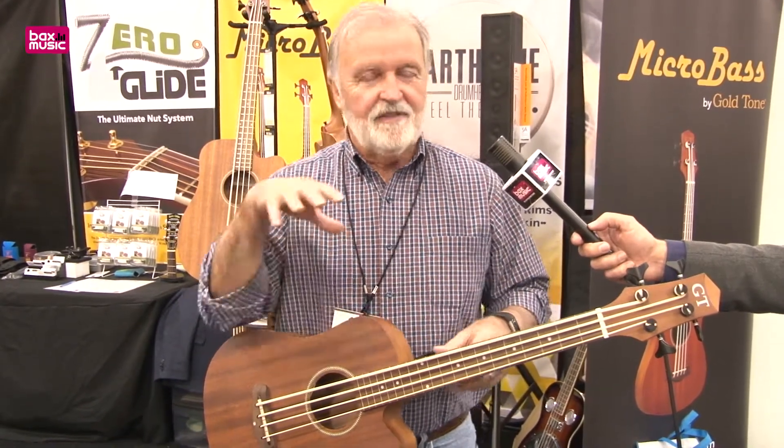Everybody picks it up — it's sort of like Cheetos. Once you start playing this little short-scale bass, you kind of feel like Jaco Pastorius. That's the M-Bass.